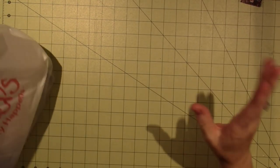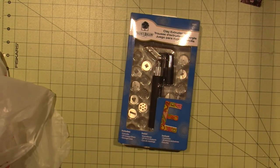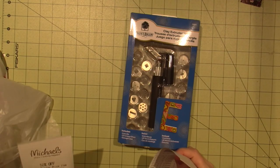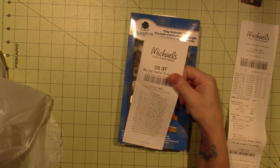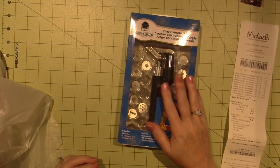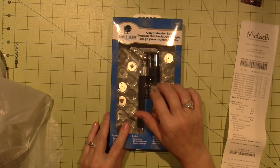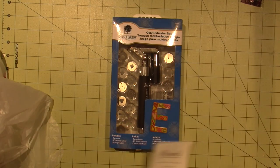Today I went — you guys have all been posting your Michael's 70% off — so I had to go have a look. I didn't get very much, but I ended up getting an extruder. I have a 50% off coupon. I did use a 40% off coupon for this. But this is like 30 bucks — regularly 30. I got $12 off, so I paid $17, $18.